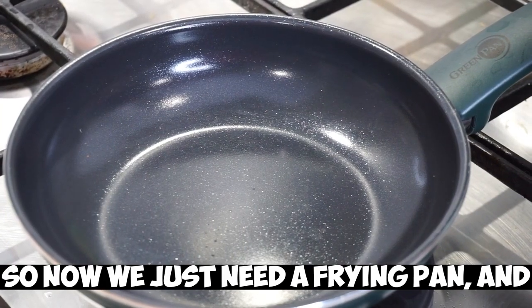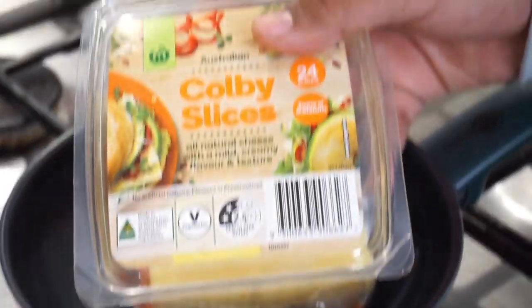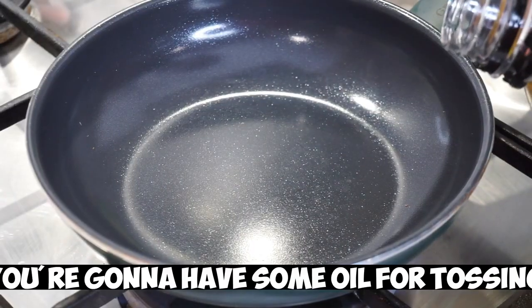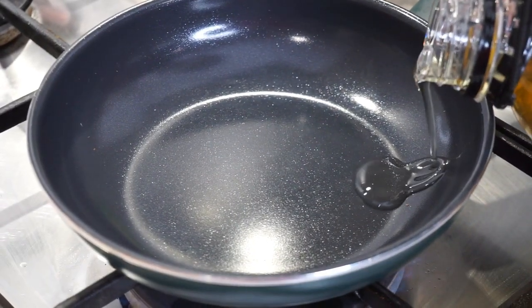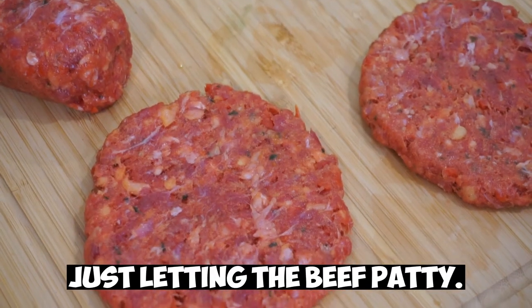Now we just need a frying pan, and for the beef patties we can add some sliced cheese. You can add some oil for tossing it up. Just letting the beef patty cook.